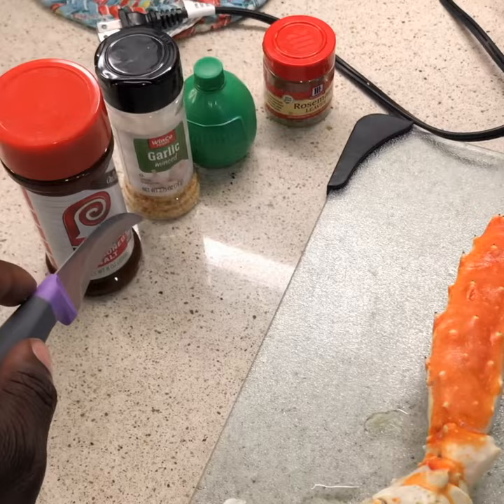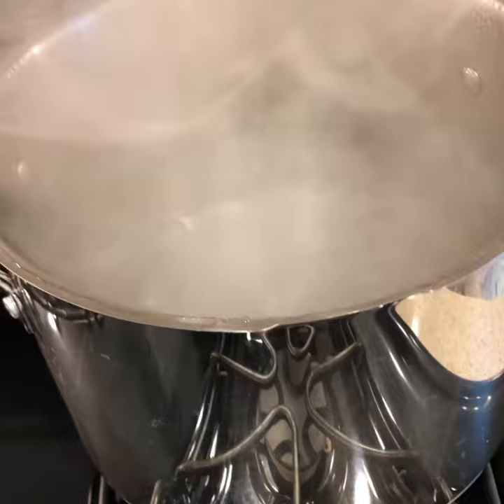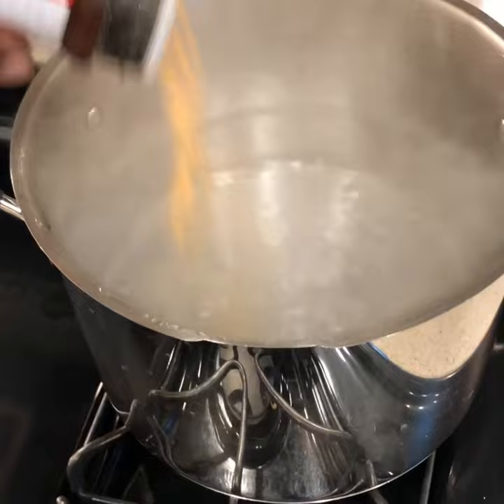You take the crab leg, you take some seasoning, and then you put it in a big pot of hot water. Then you put the seasoning into a boiling pot of hot water and boil it for about 20 minutes.